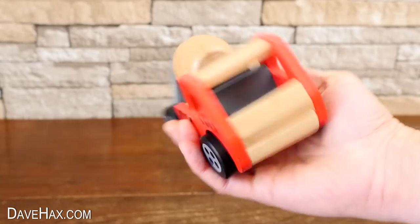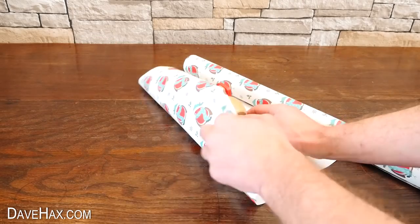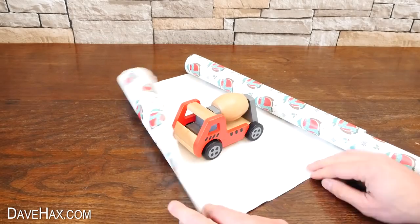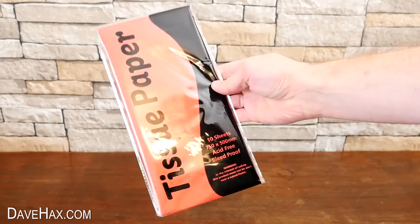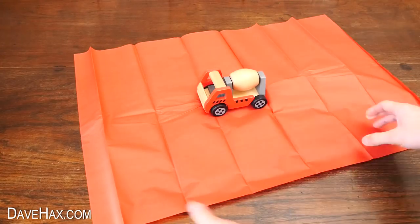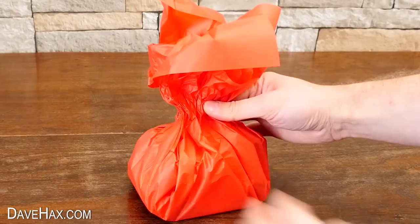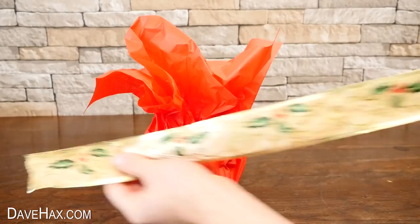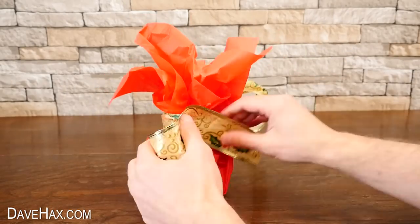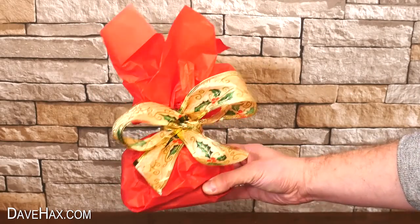If you've got an unusual or difficult shaped item to wrap up, it can be hard to make it look neat with conventional paper. So instead you can take some tissue paper, place your item in the centre, then just scrunch the paper up around it like this. Then use a length of ribbon to tie off a nice neat bow at the top. It's really easy and it looks great.